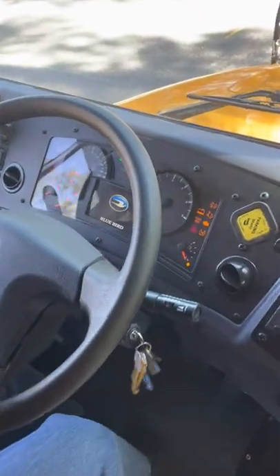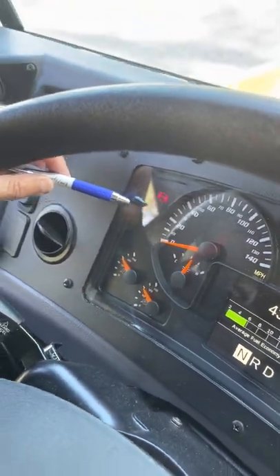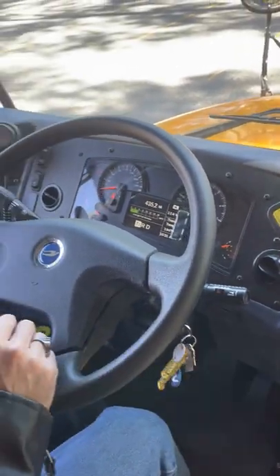I turn on the accessories. There's the ABS light. Now it came out so I know that it's safe to turn on the engine. That was my safe start.